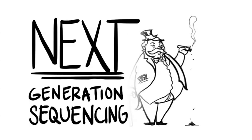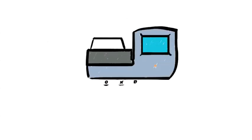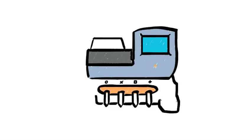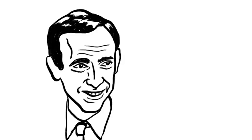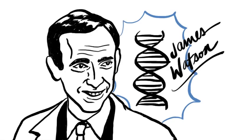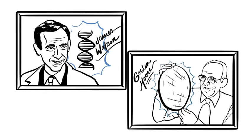Next-generation sequencing used to be slow and expensive. Ion Torrent changed that in December 2010 when it launched the Ion Personal Genome Machine sequencer. The Ion PGM married simple sequencing chemistry with semiconductor technology — it's Watson meets Moore.